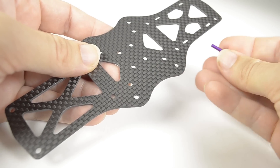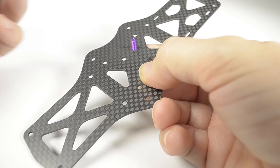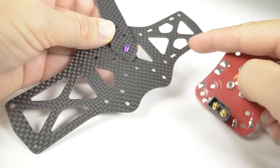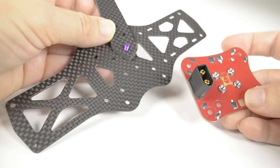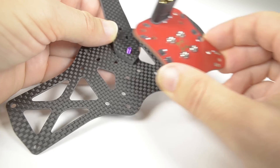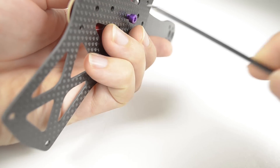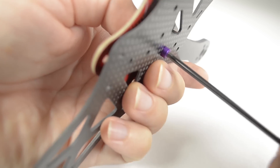First take an M3 by 10, place it through the main plate from the underside, and place an arm on top of that. Using the camera vertical plate mounting slots as a guide for the front of the frame, mount the PDB in the correct orientation on the frame for your flight controller. For the Tornado that is with the XT60 on the left of the frame, then flip the frame over and just gently tighten that first screw.